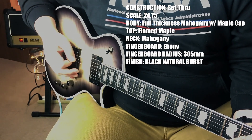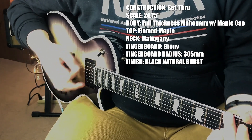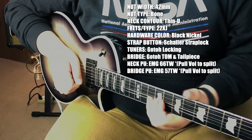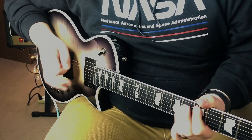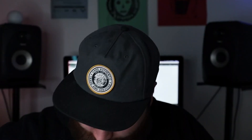We're going to start on the clean channel on the bridge pickup — this is what that sounds like. Here it is, coil split. I don't know, it's a good clean sound. For active pickups, I don't mind it.